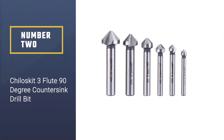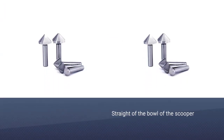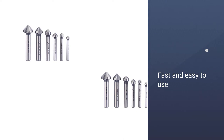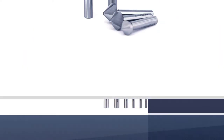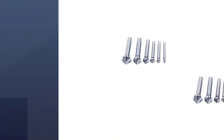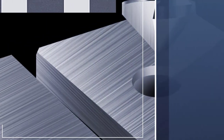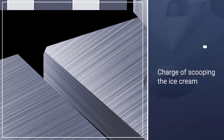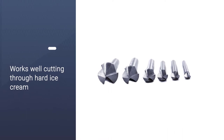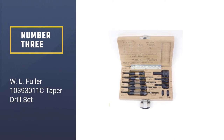Number two: the Cheloskit three-flute 90-degree countersink drill bit. If you are in search of a drill set that can offer professional and accurate cuts, this is a suitable option. This countersink drill set offers fast and precise cuts irrespective of the surface. It is designed for use on different steel surfaces with three flutes and staggered cutting teeth. These 90-degree high-speed steel deburring tools ensure chip flow smoothly, fast cutting, no chatter, more concentric, and easier to use.